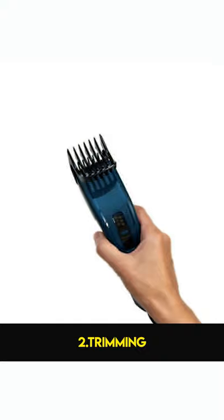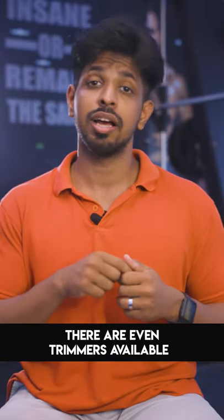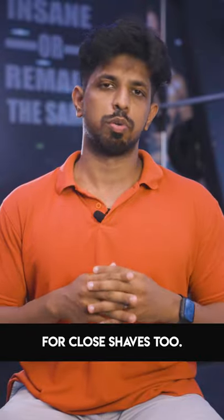Number two is trimming. This is one of the safest options. If you want to trim, you will find this option useful.